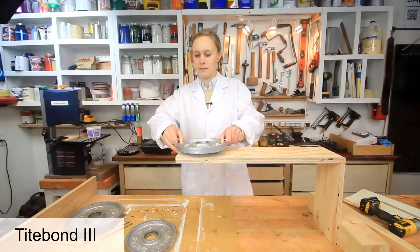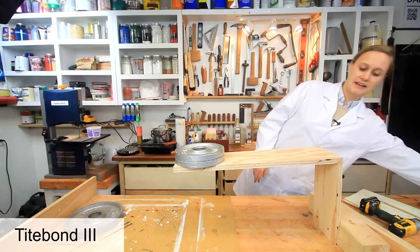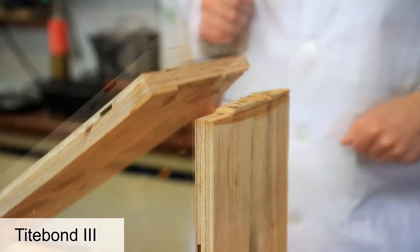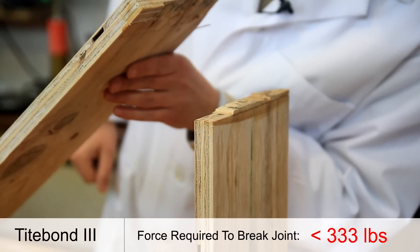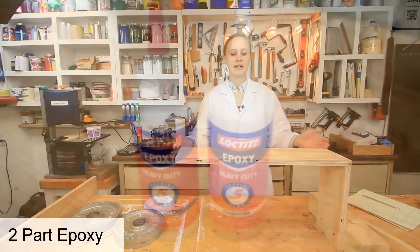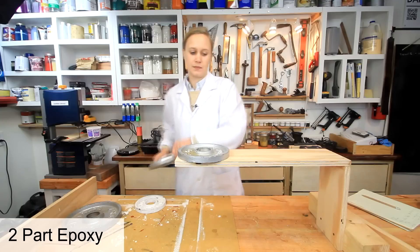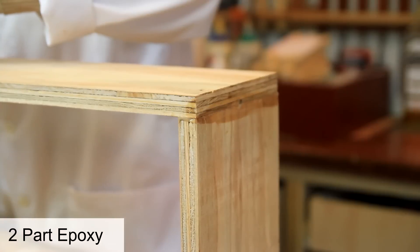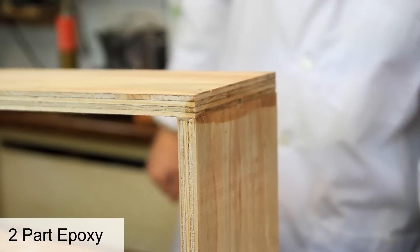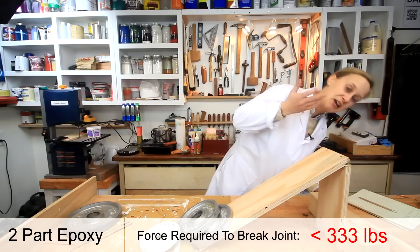Next up, Titebond 3. Adding a 2.5 pound weight — yeah, that broke a little differently. Then two-part epoxy: 5 pounds, another 5, then 2.5 pounds. The glue joint is intact. It's the plywood that couldn't handle it.